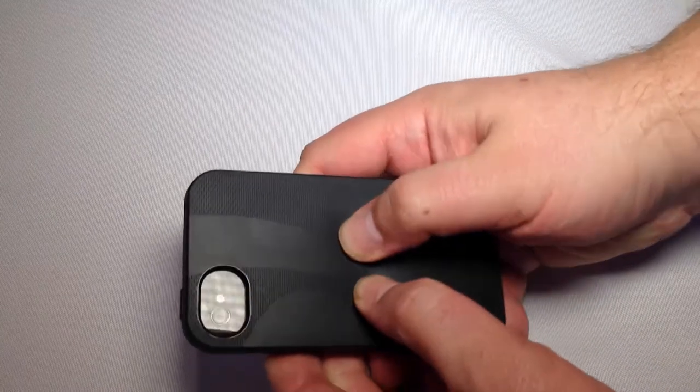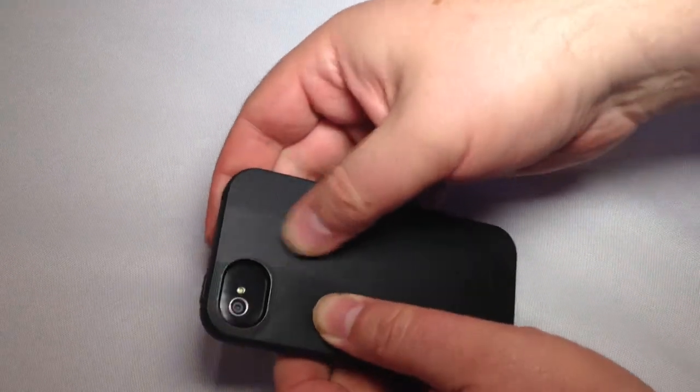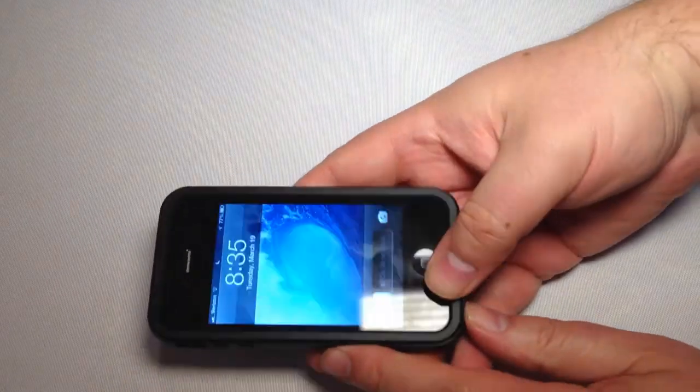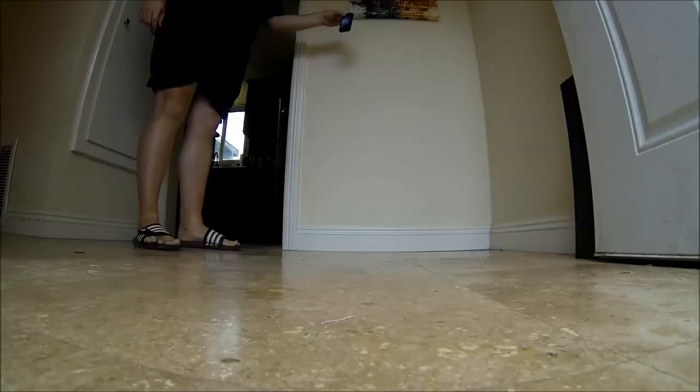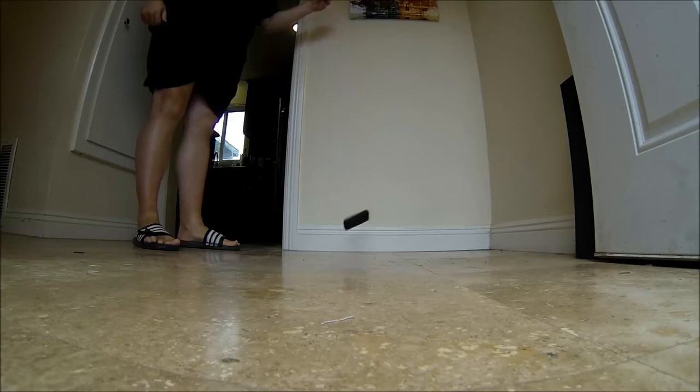You can feel that there's a soft padding in there — it's got a hard shell outside and some soft padding on the inside. So let's go ahead and drop it and see what happens.